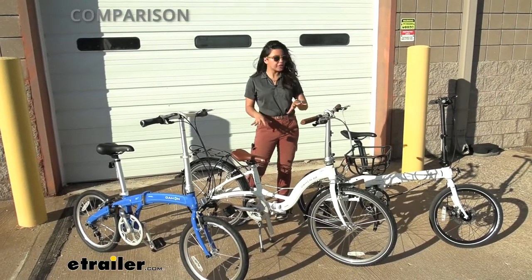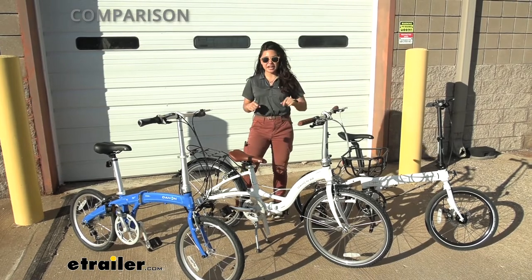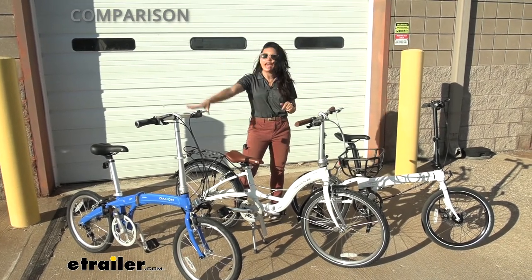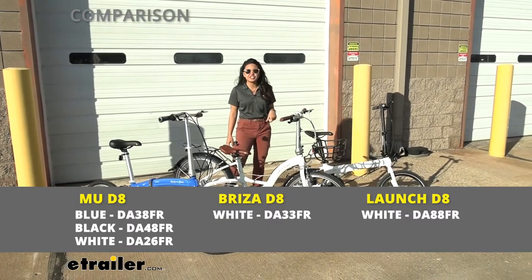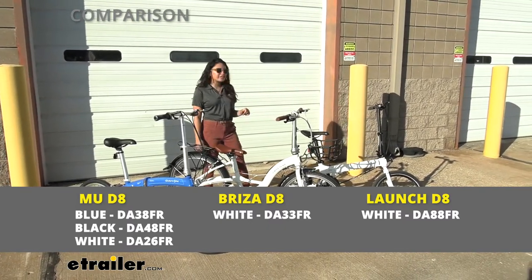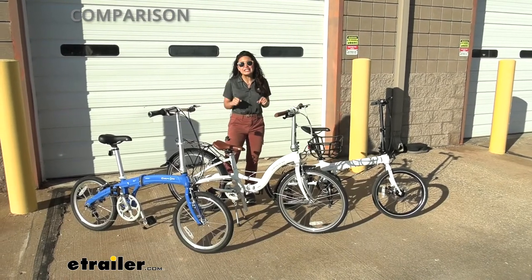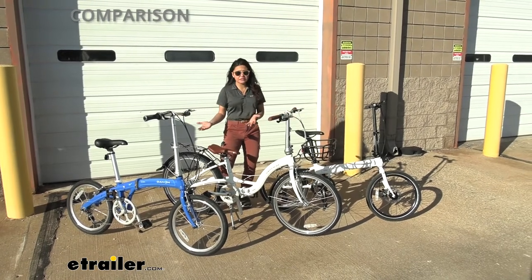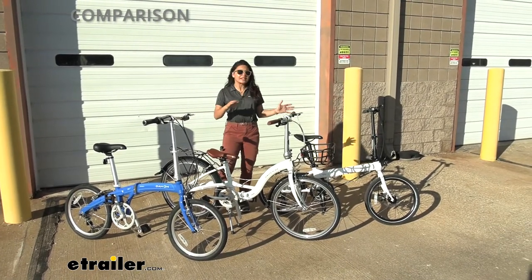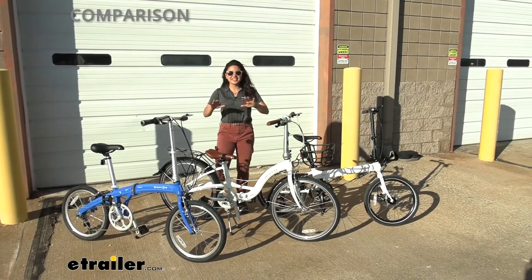I've brought out my top three mid-range folding bicycles offered by Dejan: we have the MU D8 series, the Dejan Breeza D8, and the Launch D8. They're all D8s, meaning they're all eight-speed bicycles. The question is, what's the difference between them? They seem similar, they seem slightly different — what is best for what? Let's go over that.